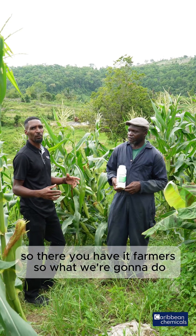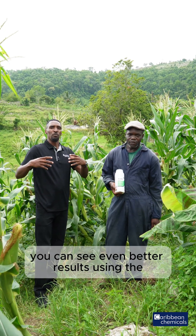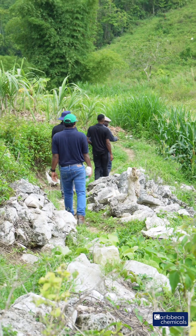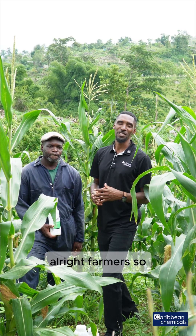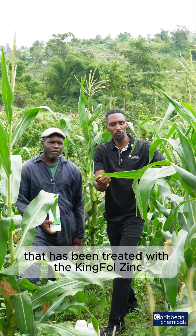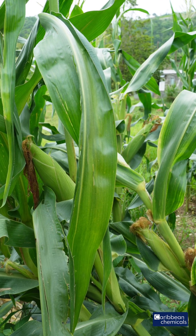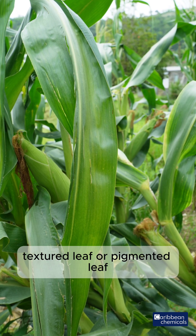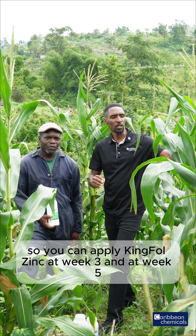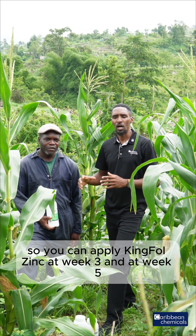All right, so there you have it farmers. We're going to take it to a field where you can see even better results using the Kingfold Zinc at the earlier application. When you look at the field that has been treated with Kingfold at an earlier stage, you realize that they have good green textured, well-pigmented leaves.